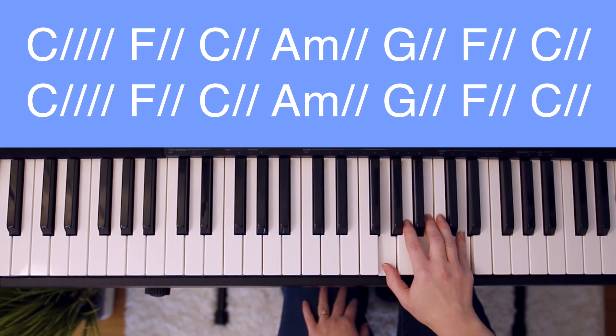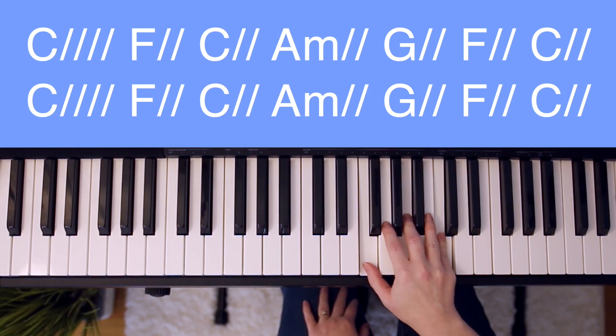G major, which is G, B, D. And F major, which is F, A, C.